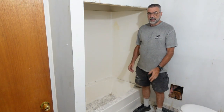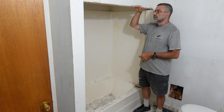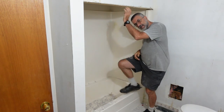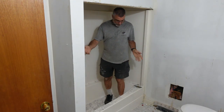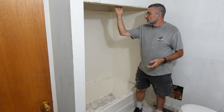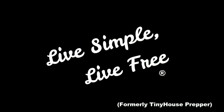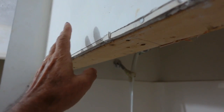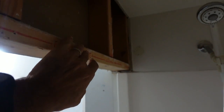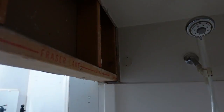We have a rather bizarre situation here in the main bathroom. This is the tub, and they've got this wall thing that comes down so low I actually have to duck underneath it to get into the tub. I've never seen anything quite like it — I can't comprehend what it was for. Maybe they were trying to make some kind of steam room or something, but anyway, this needs to be removed.